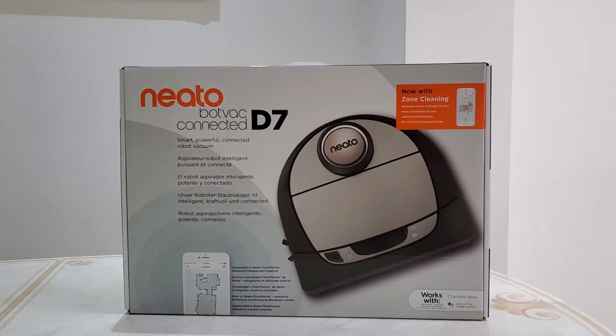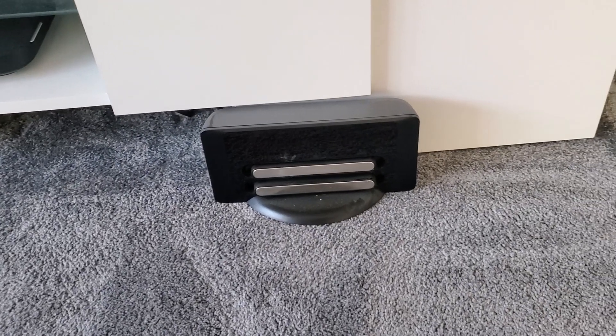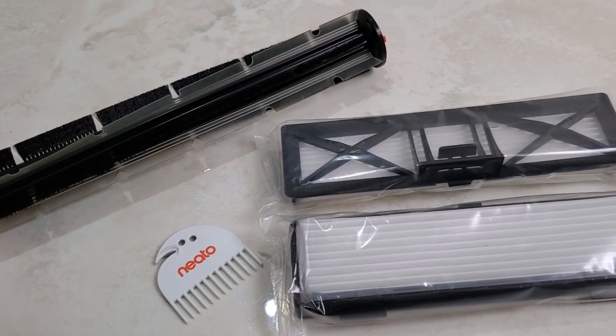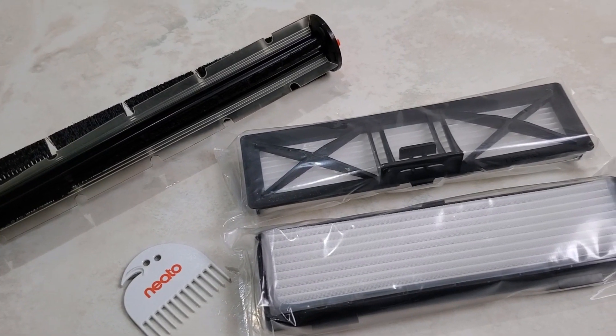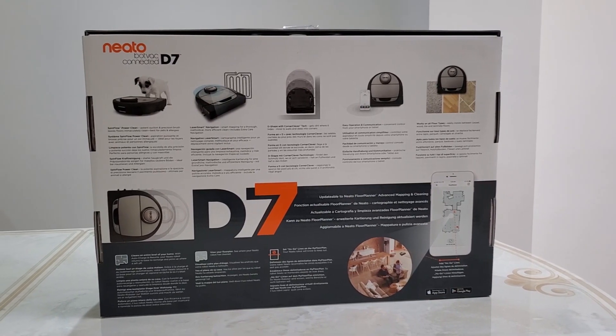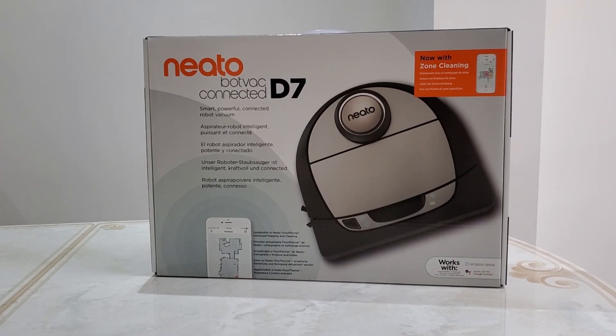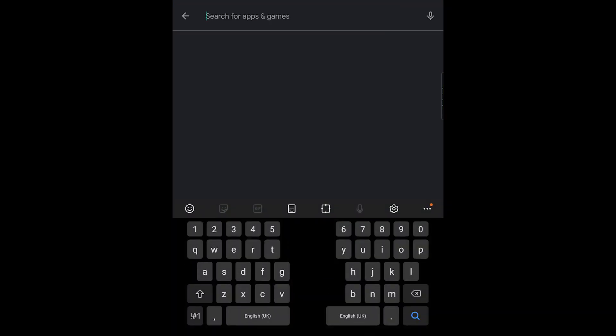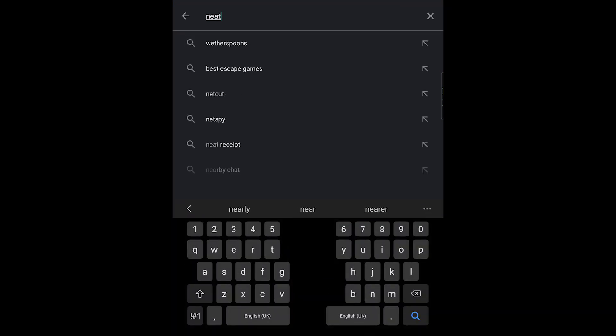Inside the box you get the Neato D7, a charging station, one ultimate pit brush, two filters, one cleaning tool, one side brush, and instructions on how to set up your device. The install process is pretty simple — just download the Neato app, available on both the Google Play and Apple App Store, follow the steps on the app, add your device, and you should be good to go.